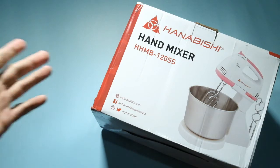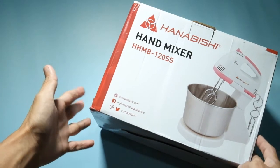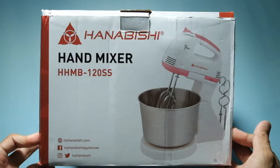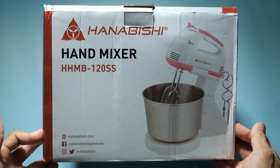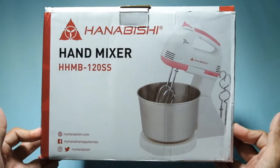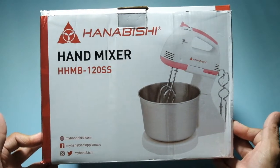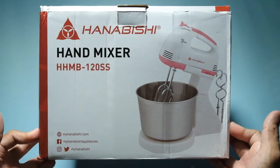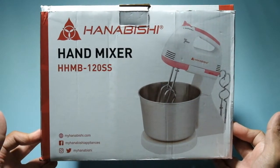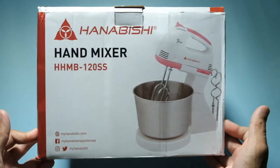Good morning everyone. We have our Hanavishi Hand Mixer with model number HHMB120SS. The hand mixer comes with a stand. This is the most popular and entry-level model. This retails around 1,000 pesos online.